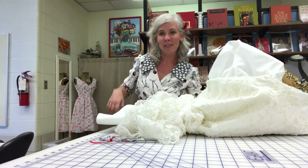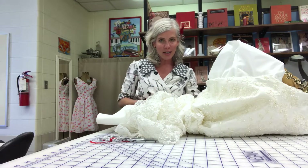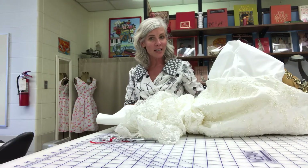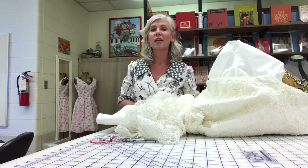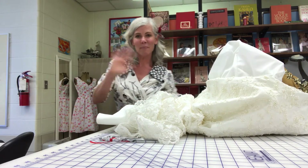That's it — Tracy McElfresh, Tracy Sews. I'm in Dayton, Ohio. I do alterations and custom orders, and I also teach here at Rosewood and a few other awesome places in town. Check me out if you need anything — holler! Thanks, bye!